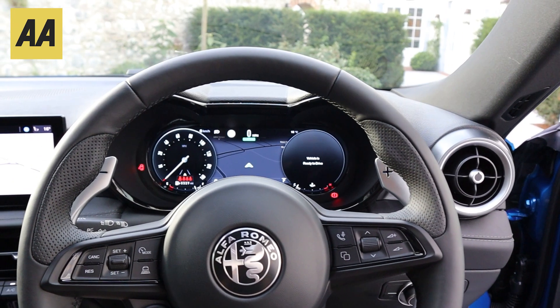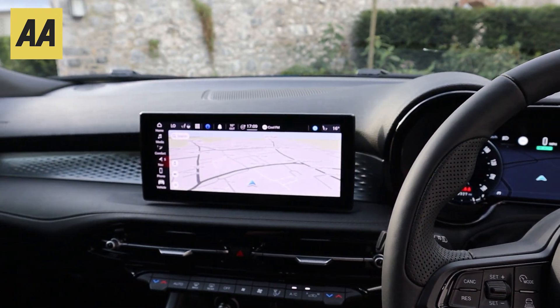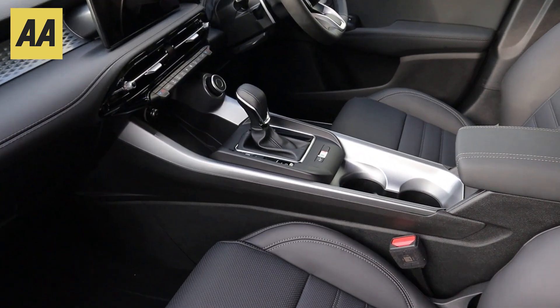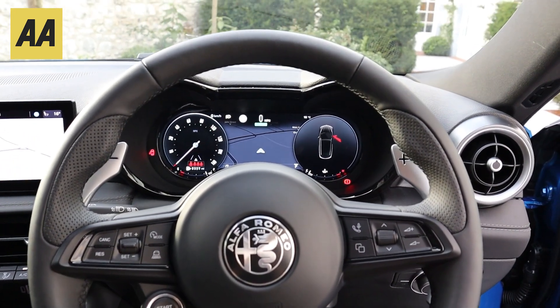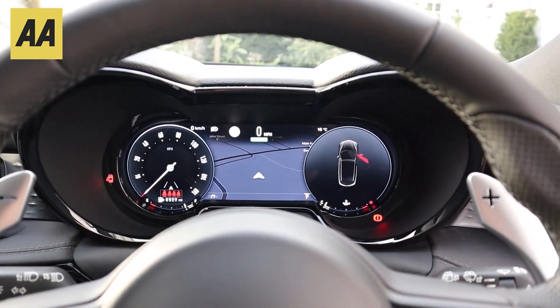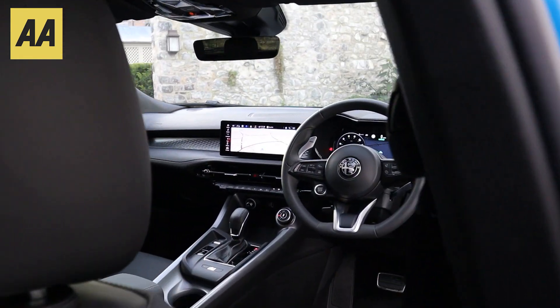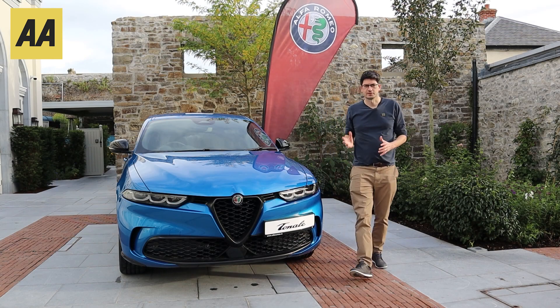On the interior, thankfully the aesthetics have carried through — the designers really didn't stop on the outside. There's a real smattering of buttons on the steering wheel, but everything you touch has a real sense of quality. We're never going to quite hit the levels of real luxurious Mercedes and the likes, but it is a pretty high standard.